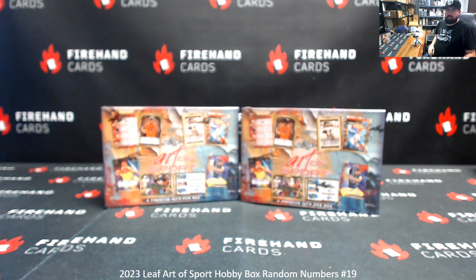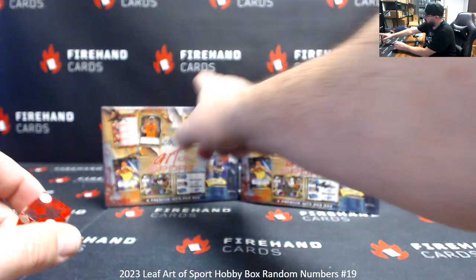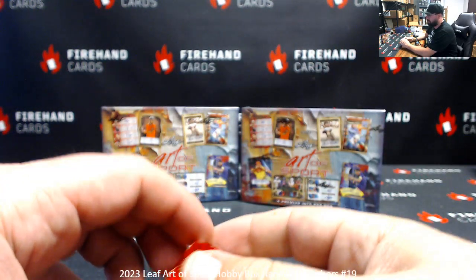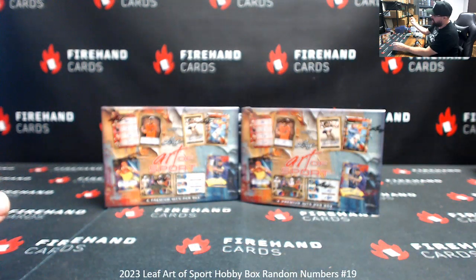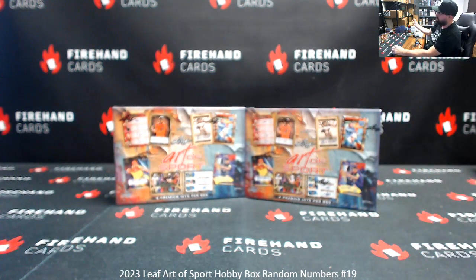Alright everybody, we're doing 2023 Leaf Art of Sport. This is Random Numbers Box Break 19. Thank you for joining in. Thank you guys again for your Sportifier hand cards. We've got two boxes left here. If we roll odd, we'll use the box to the left; even, the box to the right. The box not selected will be used for Box Break 20 coming up next. Each slot in the break gets you a randomly assigned number. Numbers pertain to the left side serial number on the card. Good luck.